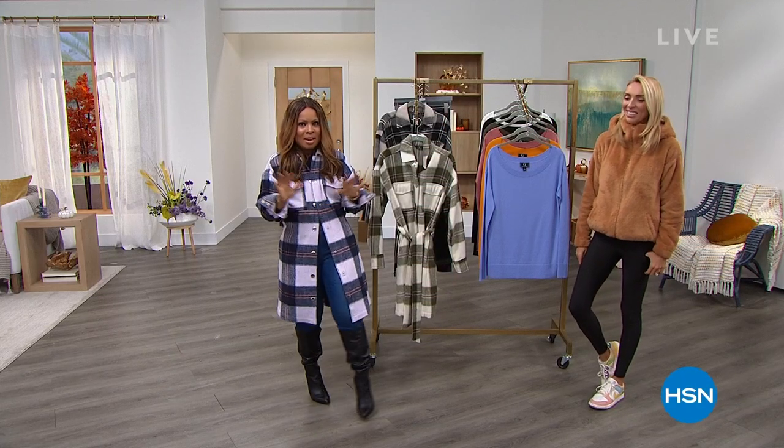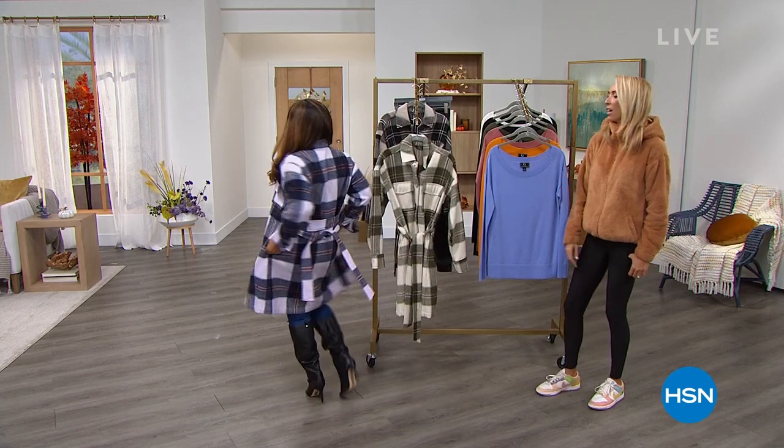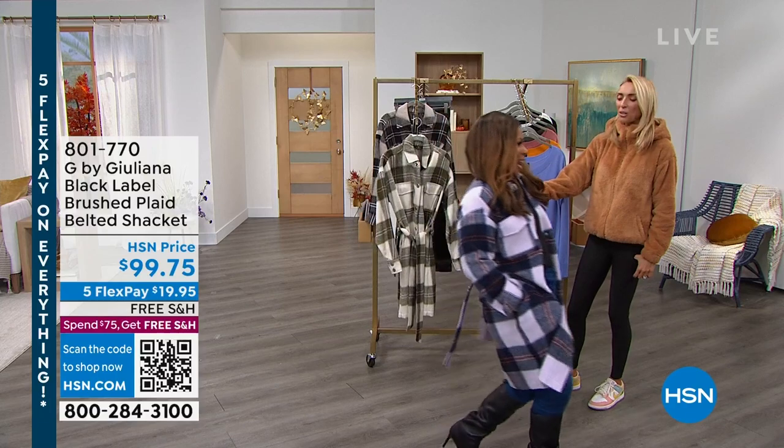Today has been all about Obsessed With Style. This new piece is so cute and so good — it's a nice, thicker fabric. It's a shacket — shirt jacket — but I would say it's more jacket than shirt.